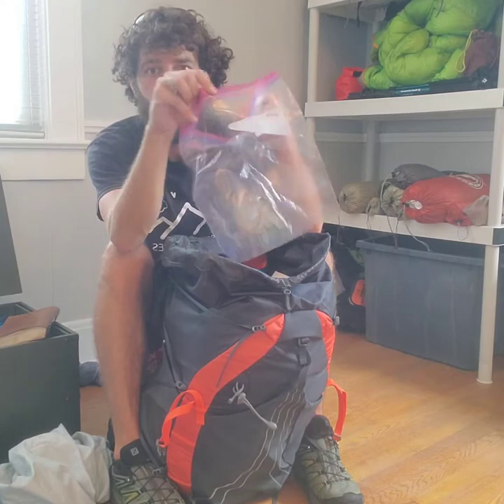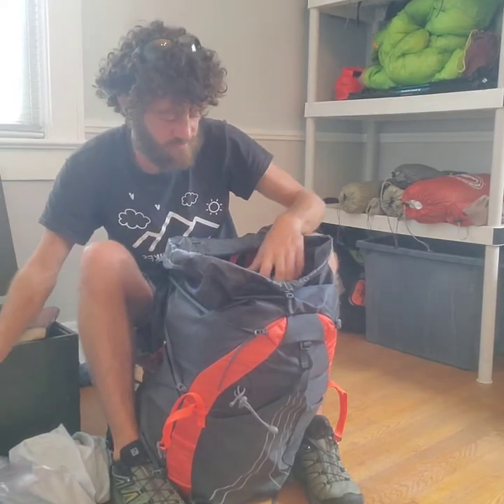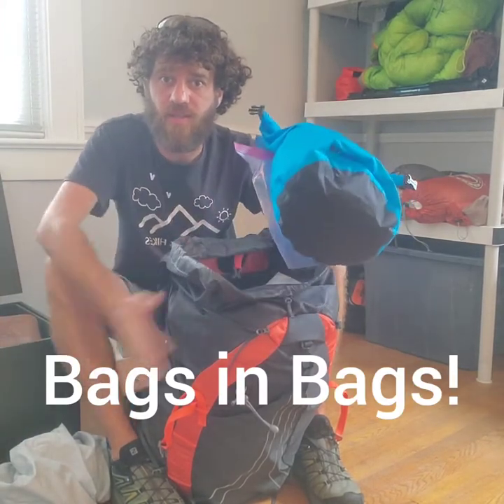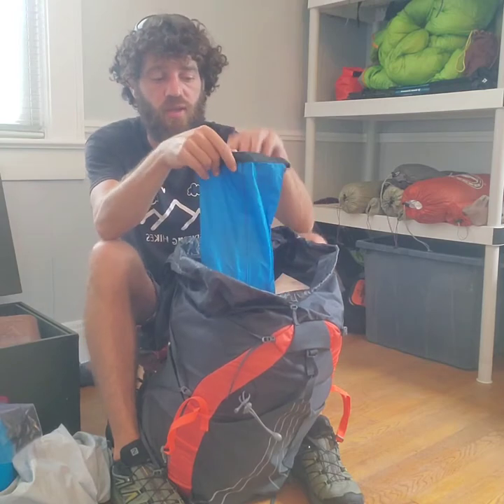Next is a trash bag — you eat something, you put your trash in here, and it sits on top of the bag. Next piece of gear is another bag inside the bag. For my rental customers, this blue bag contains electronics, first aid, and your headlamp.